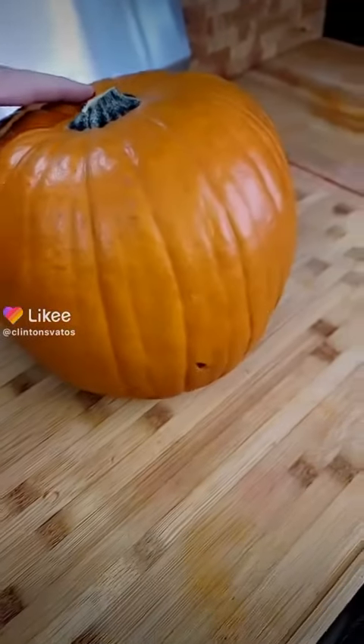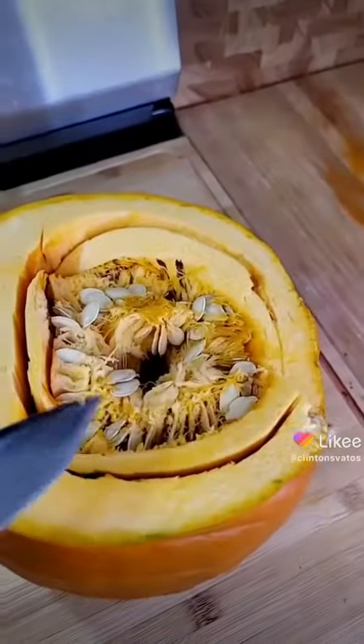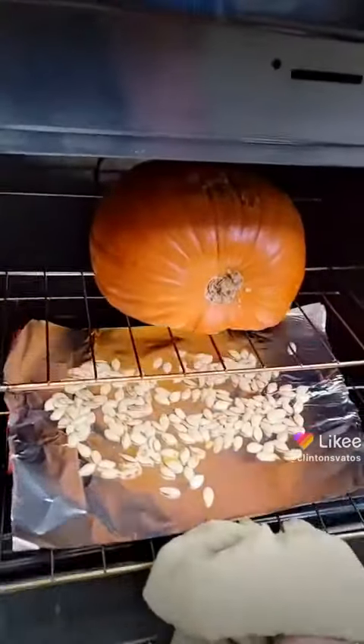You are never gonna believe what I'm about to do to this pumpkin. First, let's trigger everyone with an off-center cut. Scoop this all out. Pumpkin, face down.